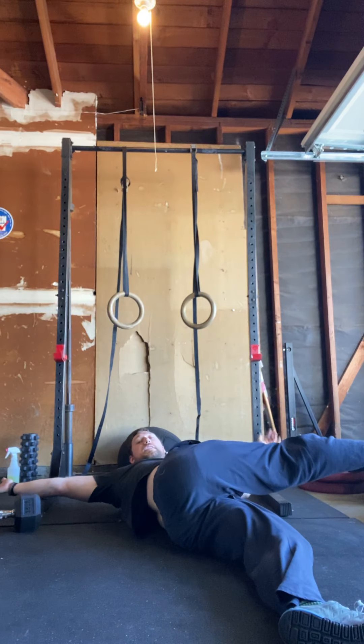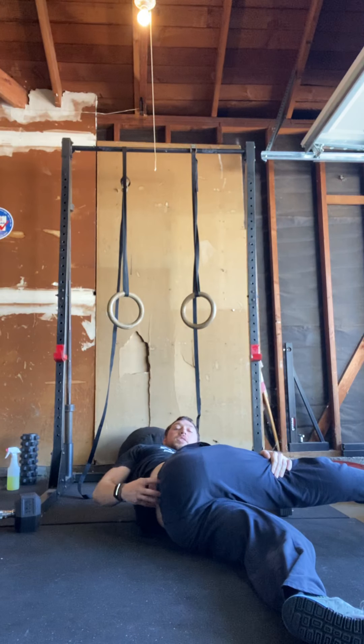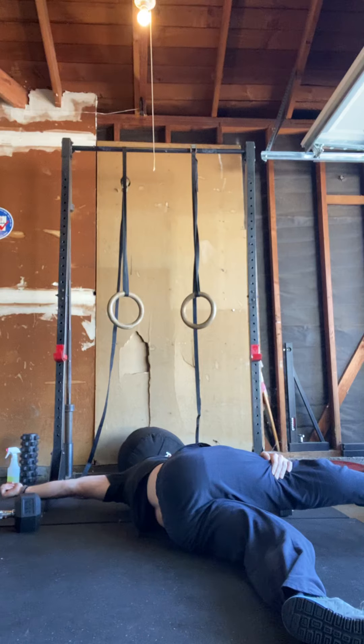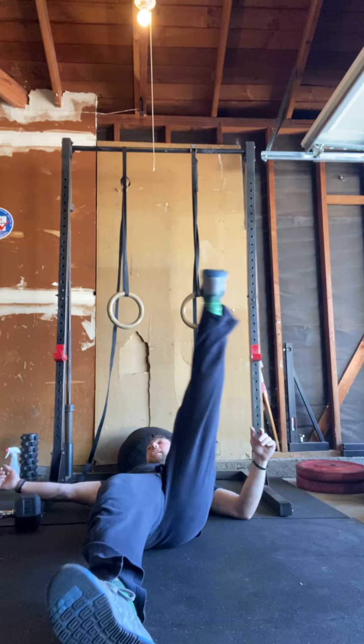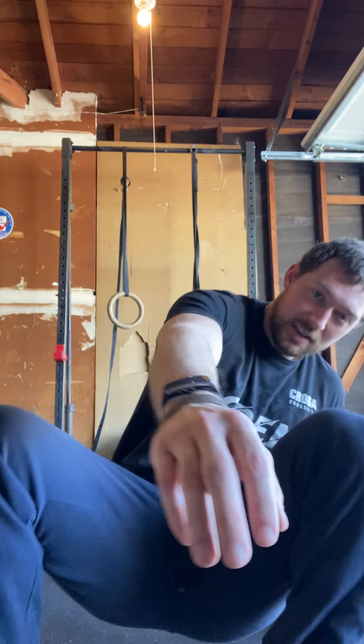For the cool-down: twisted cross — two minutes on each side. You're on your back, hands out, foot up and across. You can take the opposite hand and hold that leg down to stretch through your IT band; try to keep the opposite shoulder down. Then hit two minutes of couch stretch on each side — the same stretch we did before the workout. Once you're done with that, you're done for the day. It will be a fun one. Thanks, guys.